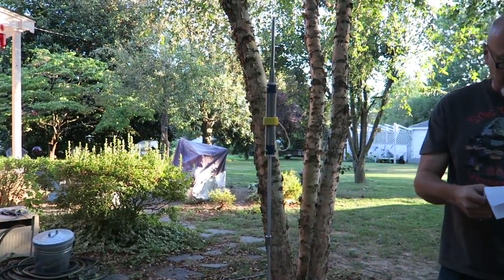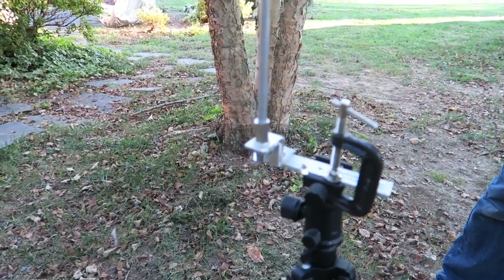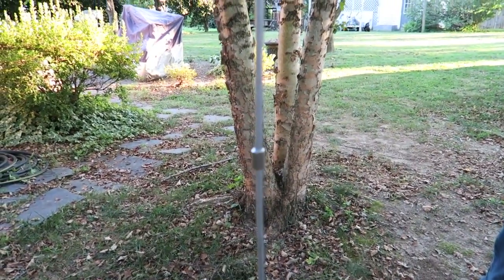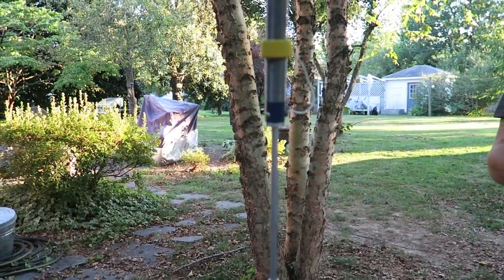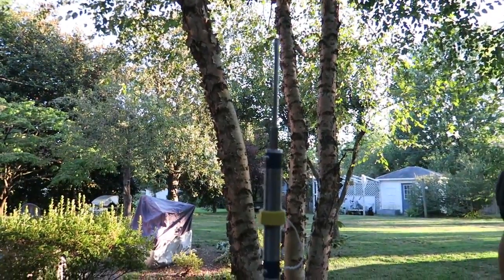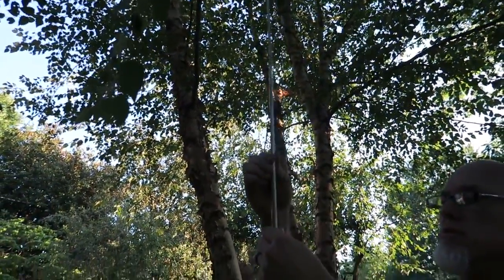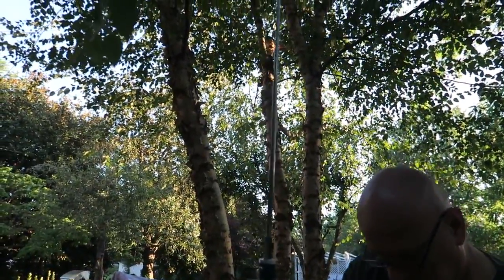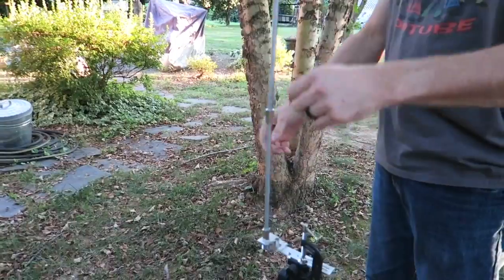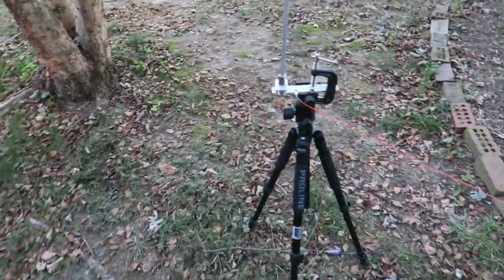I'm set up right out in my yard under some trees. I'll pick the 20 meter band since it's very popular. According to their chart — available on their website — for 14.2 MHz, you use two rods with the main coil at five inches and the whip fully extended. So I'll fully extend the whip up into my river birch, then level it out and set the coil position at five inches.